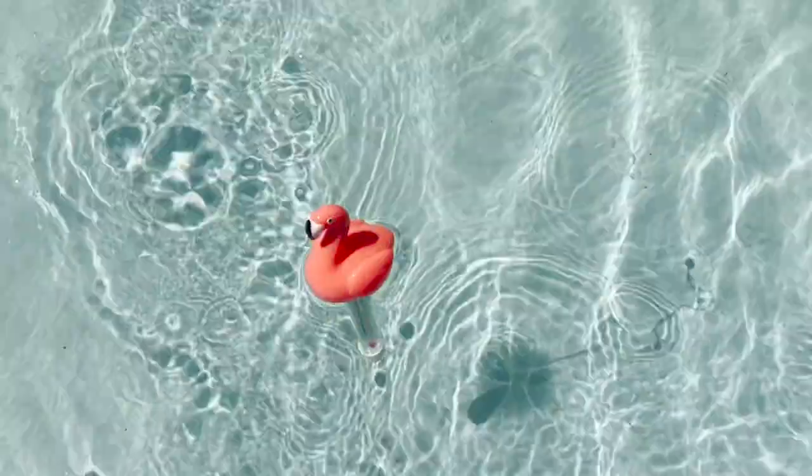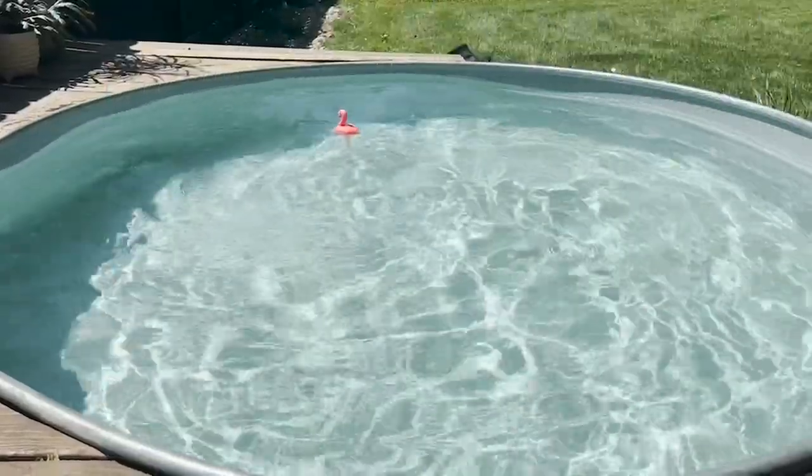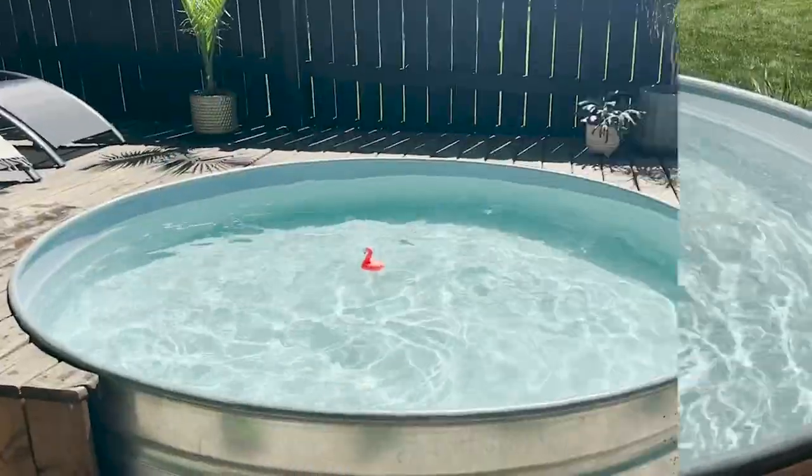It's just a major bonus that the thermometer is totally cute and brings me joy to see the flamingo enjoying our pool as it rides the waves. So if you're ready to dive deep into summer, get pool ready with all the accessories you need, especially this little flamingo thermometer — it's the cutest one yet, but that's just my point of view.